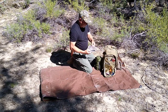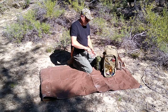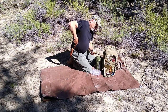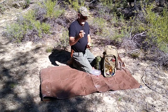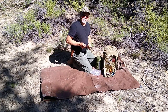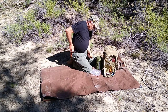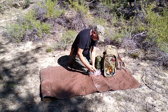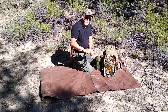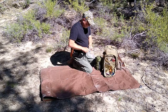This is a ferrocerium rod — we call them ferro rods. If you use your knife, get a good knife with a 90-degree edge and you can strike it to produce a really hot spark. It's a good way to quickly get a fire going without matches. This handle is fatwood, by the way, so you can take your knife, scrape a little bit off, then strike your ferrocerium rod into that and it will combust and get your fire started.